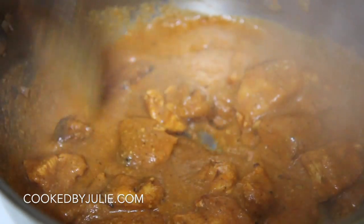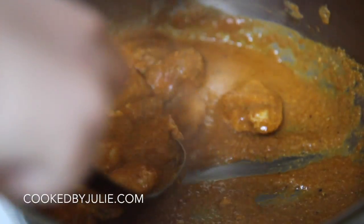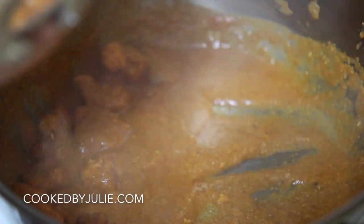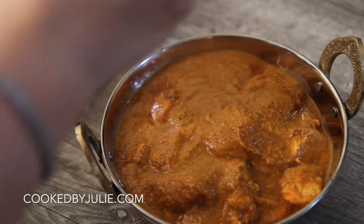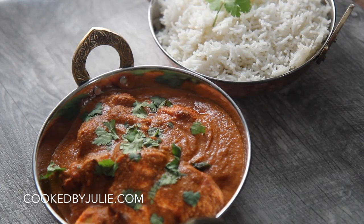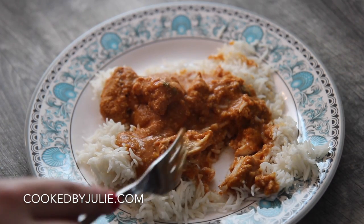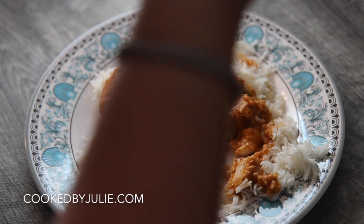I urge you to give this a try — look how good it looks! It was ridiculously good. This was comfort food at its best: a tad bit spicy but also a bit sweet because of the tomatoes, just how I like it. Serve it with some naan or basmati rice. I served it with basmati rice and sprinkled some cilantro over the top. Please let me know if you make this recipe — I hope you enjoyed this video, thank you all so much for watching!